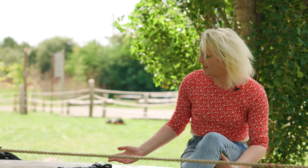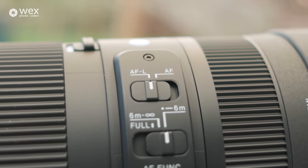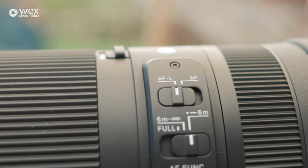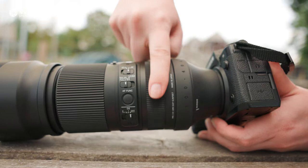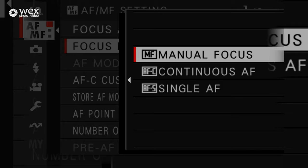The AF to MF switch on the lens has been updated — it's now an AF to AFL switch. This has mainly been done to smooth out compatibility across different camera bodies with different camera software, giving you that smooth experience across different camera systems. The AF switch can also be toggled between AF lock and AF function on the fly. If you want to use the really responsive focus ring on the lens, you can do so by enabling it within the menu system.